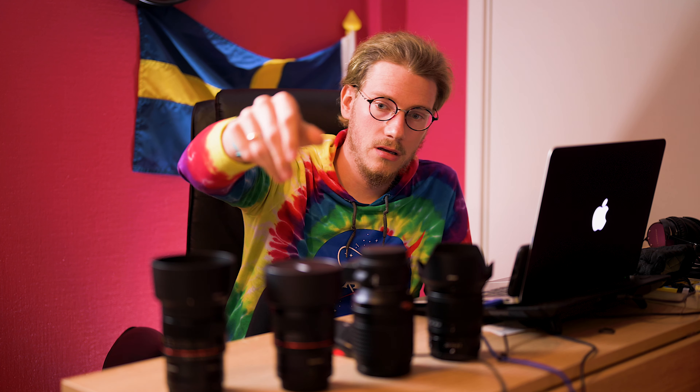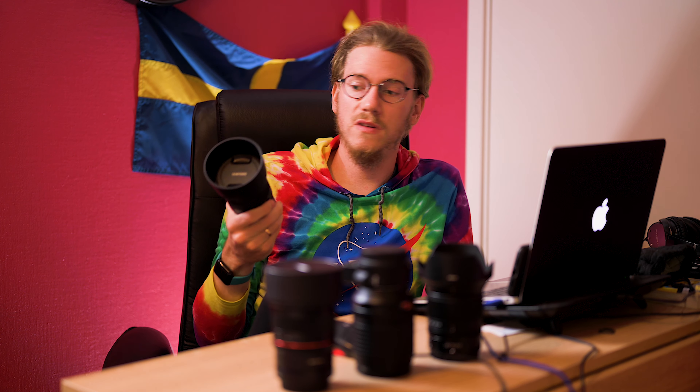I still have the 18-140mm f3.5-5.6. Not exactly fast — it gets range, but it's not fast. So what do I do if I want to go beyond 70mm? That's where this bad boy comes in: the Samyang 85mm MF f1.4.